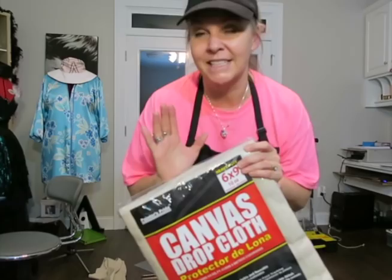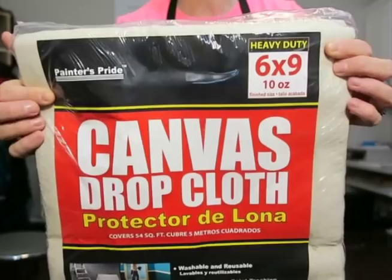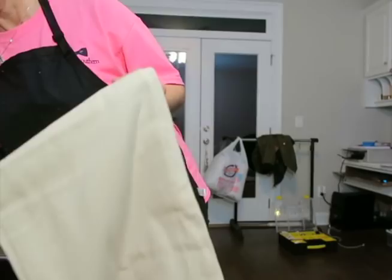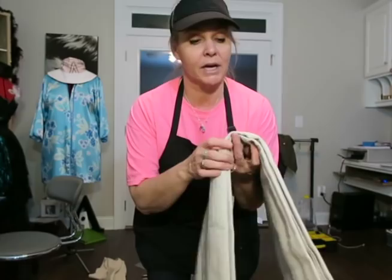Most of you might not realize that canvas drop cloths - this is the six by nine, ten ounce - the ten ounces actually feels like regular fabric. This is the key to making these curtains: use the ten ounce fabric. It doesn't feel like what you think of as a paint drop cloth. It's not as heavy as what painters use, but it also doesn't feel cheap and flimsy. Ten ounce is the key.